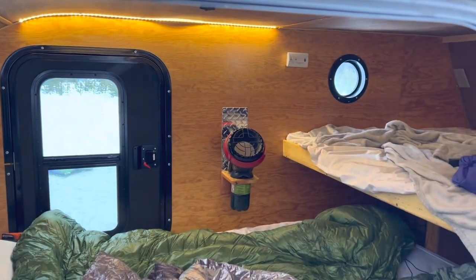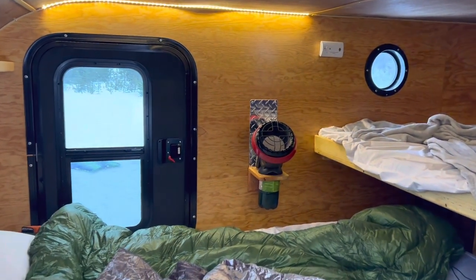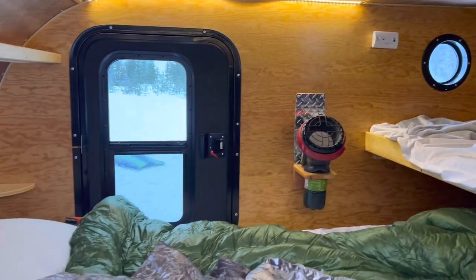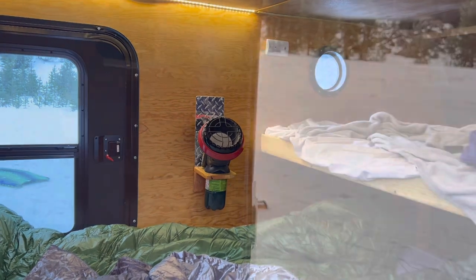The take on the Little Buddy is it works great for a day or two. The only problem is it creates moisture. You're heating your space but also bringing moisture in, and when you're snow camping condensation is kind of inevitable — and that tends to make it worse. So it's a good survival and quick heat-up option, but not a long-term solution in my opinion.